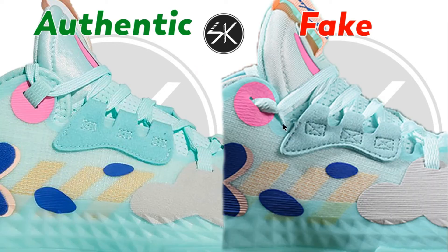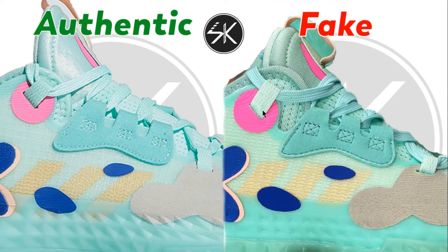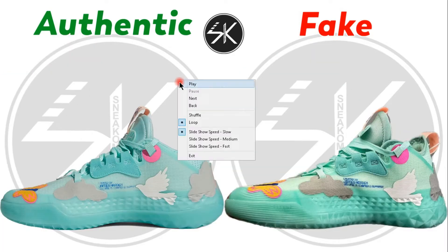As you can see here, just like the other colorways, the stitching on the fake is too high — it's right next to the square stitching. Also, the color is too wide, too big. On the authentic, the stitching placement is different. Also, the patch and the Adidas logo are too close on the authentic, but on the fake there is a little bit of a gap.